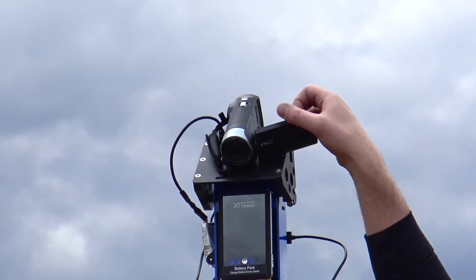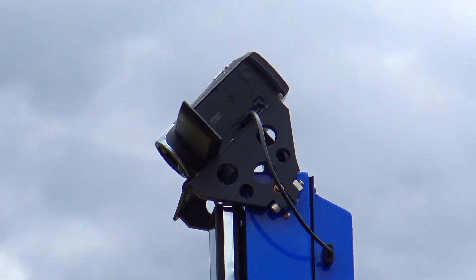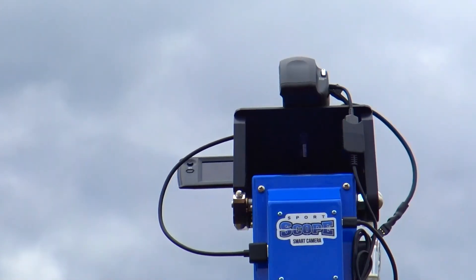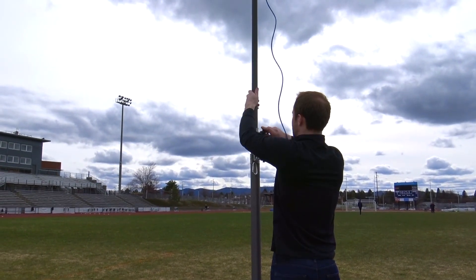Open the camera viewfinder to turn on the camera, and then connect the HDMI cord as shown. This concludes the wireless camera head setup. Before raising the tower, first insert the blue ethernet cable into the bottom of the wireless camera head.